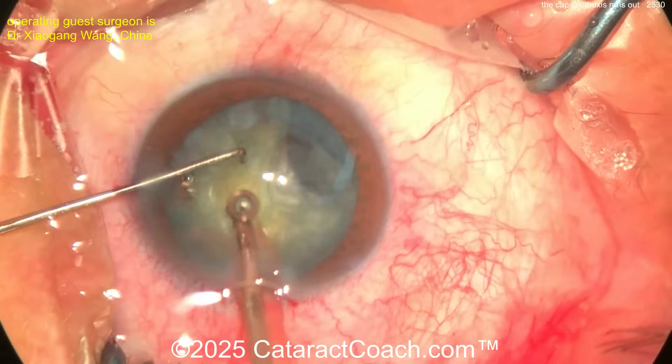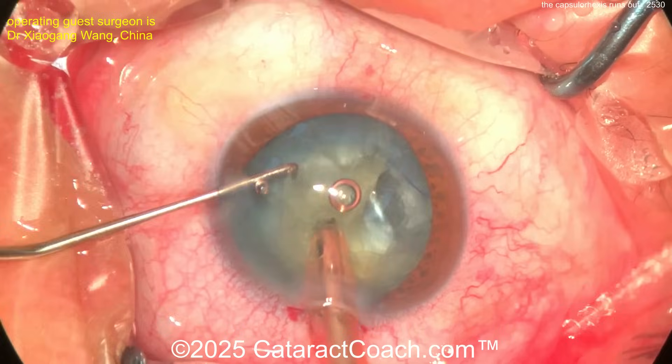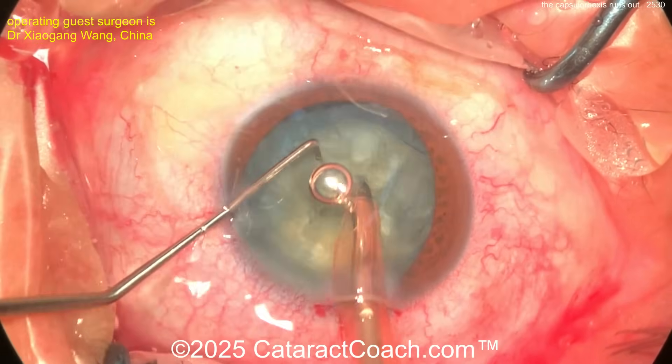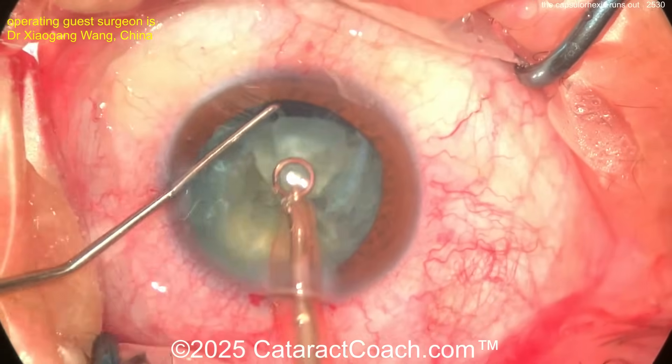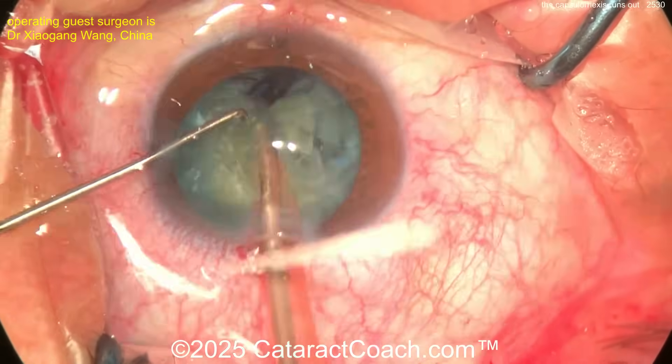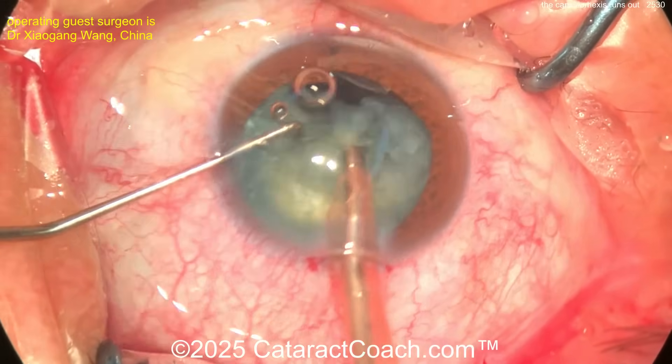You have to be very careful here because you don't want that one area to run all the way out. Your technician needs to set up your phaco machine so you don't have so many air bubbles. Here comes another chop — and there's a good chop. Looks very good. Very advanced surgeon here doing a beautiful job. Aspirate these pieces down.